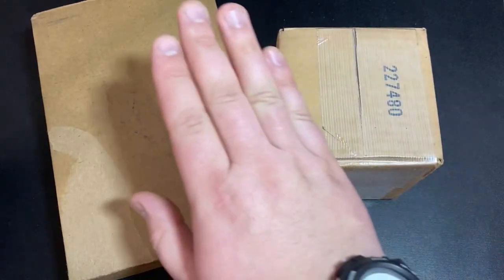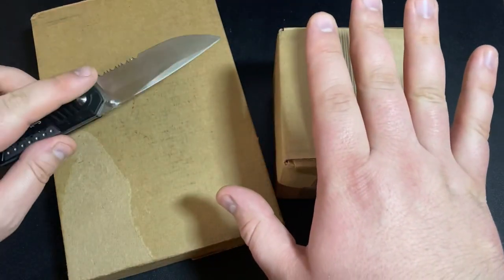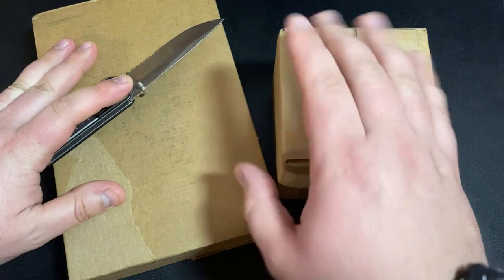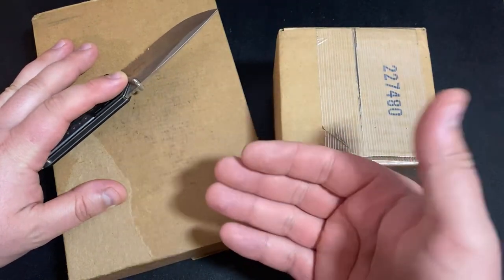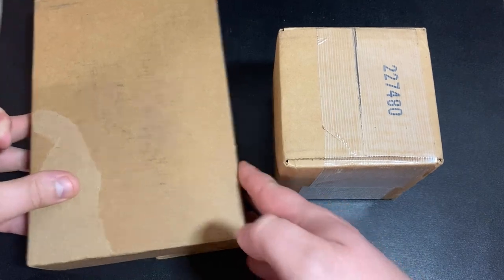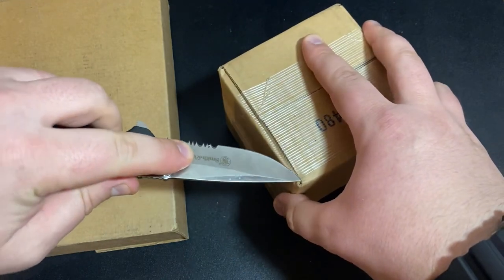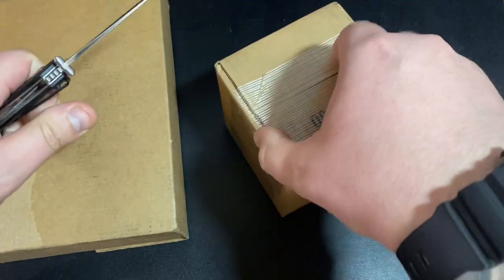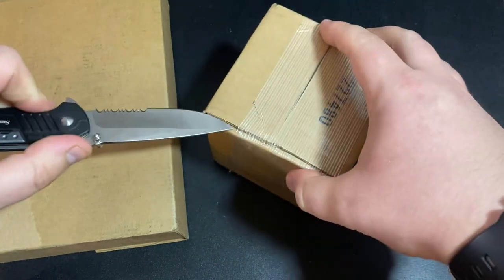This one is from Monument Metals, this one is from APMEX — I bought the Black Friday deals. I actually do have another spot Black Friday deal from SD Bullion but that hasn't arrived yet, so I figured why wait. I also made a video talking about these deals so hopefully other people were able to take advantage of them.